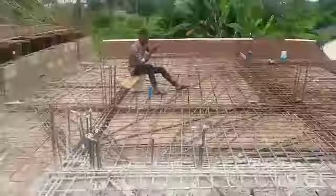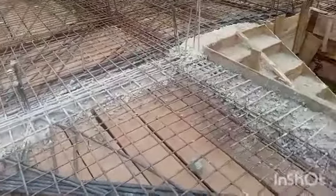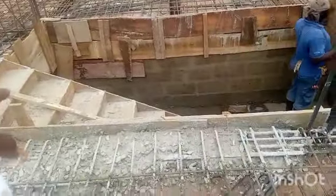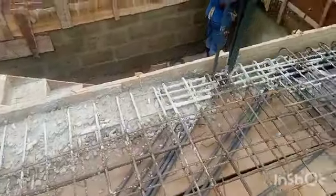We did this concrete for this beam when we did the staircase, so please stay tuned and continue watching.